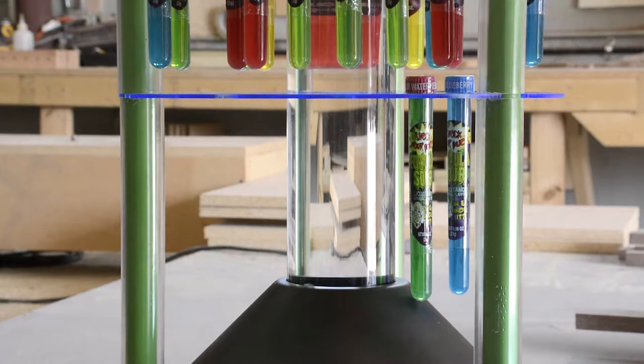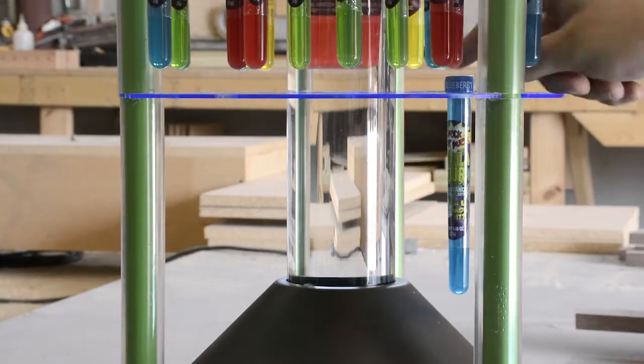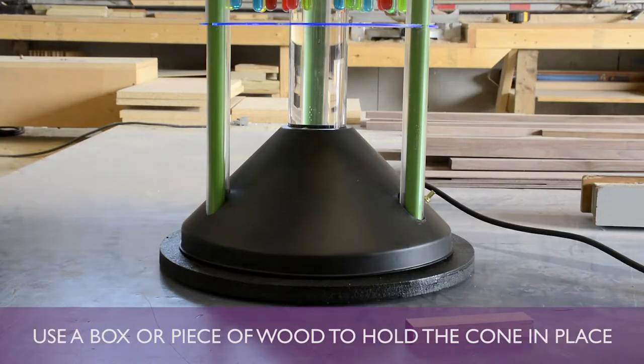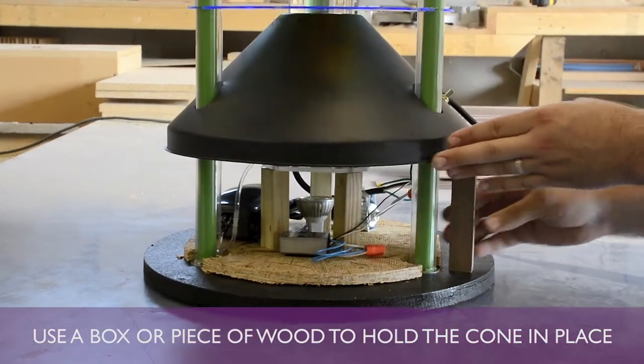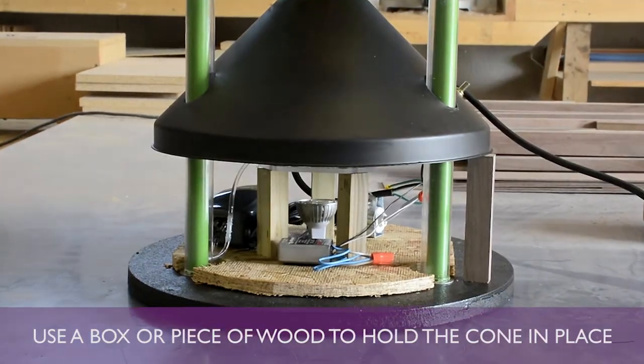Next, remove all the test tubes from the bottom shelf. Gently pry up on the black cone and raise it to the bottom of the shelf. You can use a small cardboard box or a piece of wood to hold up the cone.